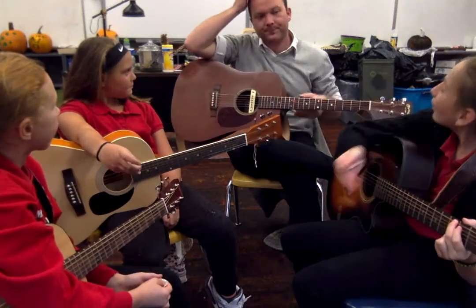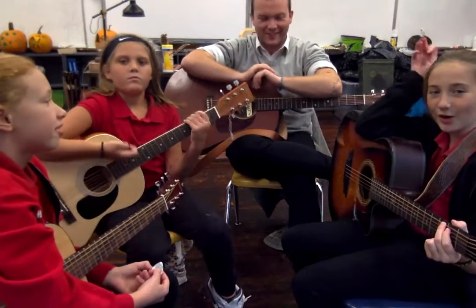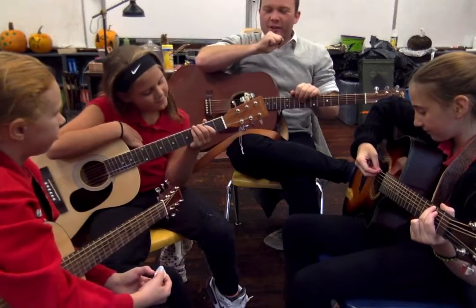We're just going to try to sing it and play it — it's the full song this time. You guys ready to rock and roll? It starts with the chorus. Everybody get their G chords ready.